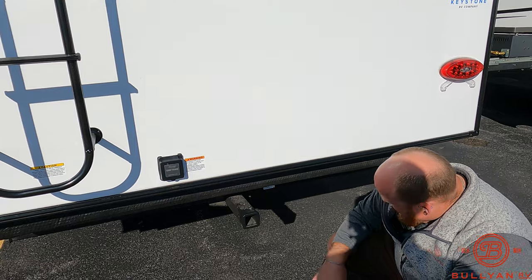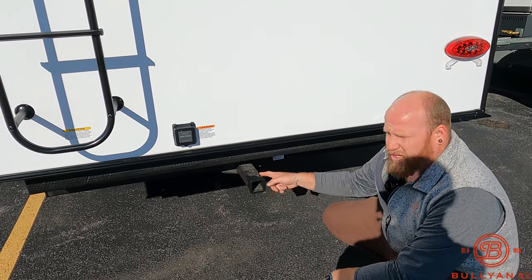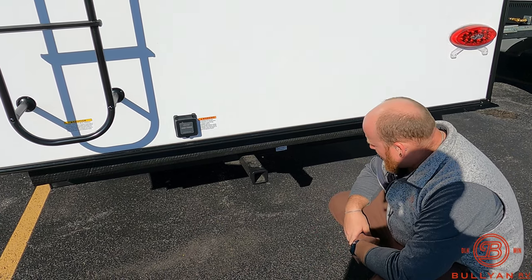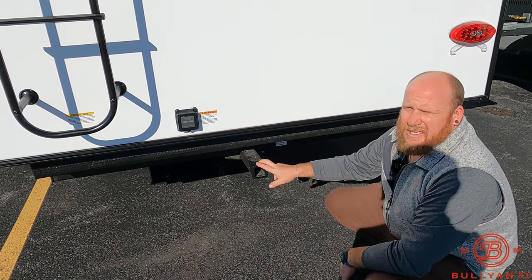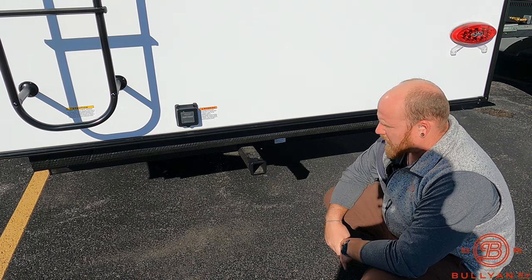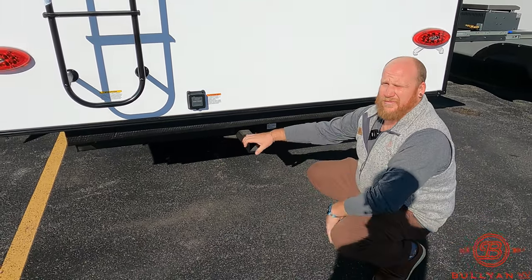So I said you could tow a boat — I lied, you can't. There's a hitch with a little rack back here with a 300-pound capacity. So sorry for getting you excited earlier — this is just for toting stuff. Maybe a small scooter, which is better than a boat anyway.